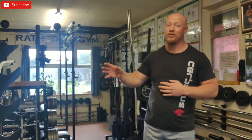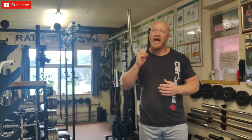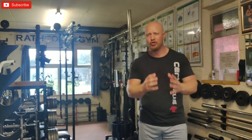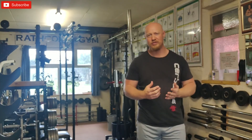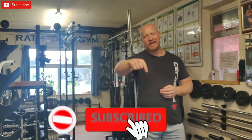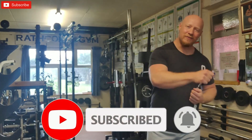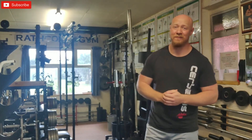That's the simple wave training tool. You can make it as complicated as you want — there are loads of variations — but this is a very simple method you can incorporate into your training straight away. Give it a try; it's a great tool and everyone should be using wave training at some stage in their programs. If you have any questions or want anything clarified, drop a comment below. Please like, subscribe, and share the video with your friends. Thanks for watching!